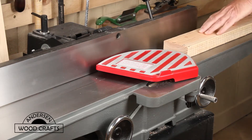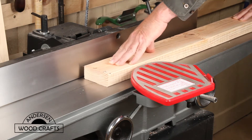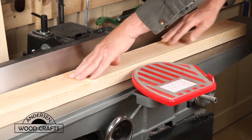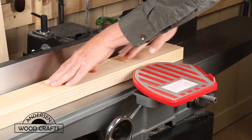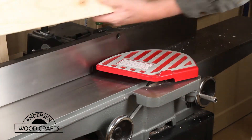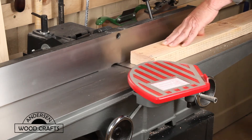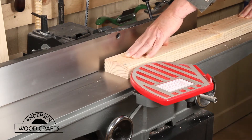I'll be making this filter box out of 2x4s. But first I need to mill them down to the dimensions that I want. I'll basically be making a series of frames that will hold the filters and then attach the frames. The frames will be composed of 1x1s that I'll mill out of the 2x4s and then some quarter-inch plywood.